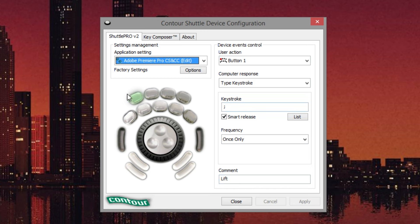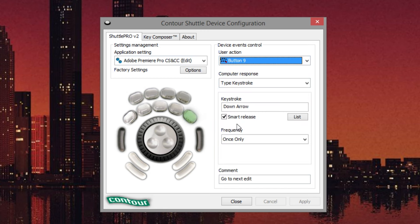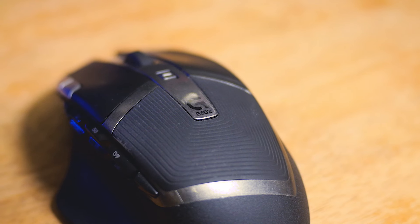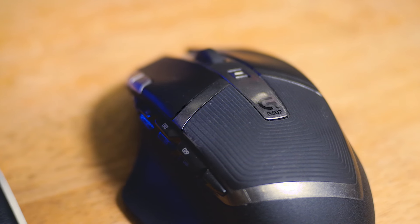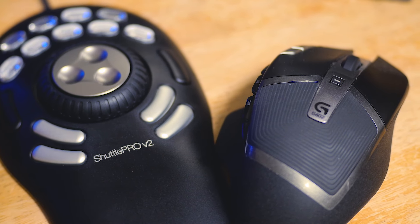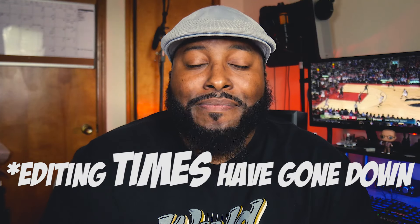Download the software to help tweak it to your specific likings in whatever program you're using. Now, unlike a lot of YouTubers who swear up and down by the Logitech MX Master, I'm more of a fan of my Logitech G602. I love the six programmable buttons on the side that I can go into any program, especially Premiere, and set exactly to what I wanted to do. Now, pairing that with the Shuttle Pro, I hardly ever touch my keyboard, and I've noticed that my editing speed has gone down immensely.